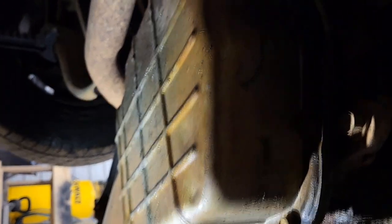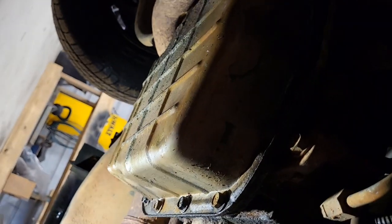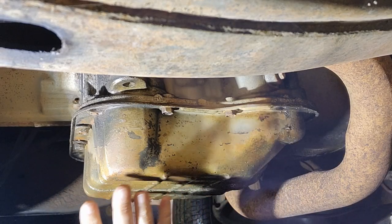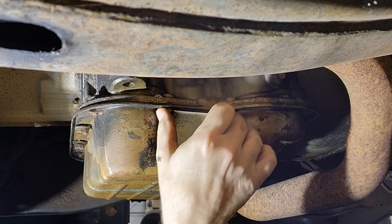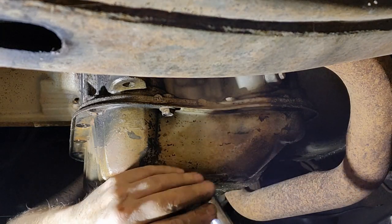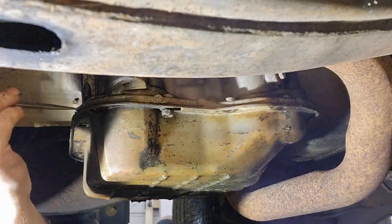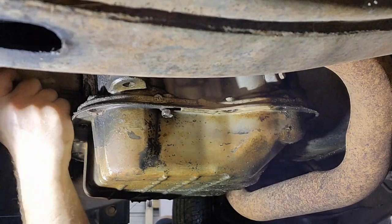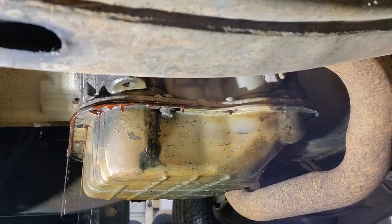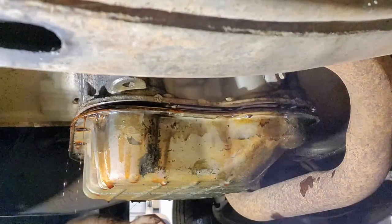I'm going to go ahead and get the bolts out, and when I'm ready to do the final loosening so it'll drain, I'll bring the camera back in. I don't really have room underneath here for the camera. Alright, I've got just the two bolts here and the two bolts on this side. That was a little too tight, but the fun begins — we gotta get this to break loose. Alright, let's just let it drain.